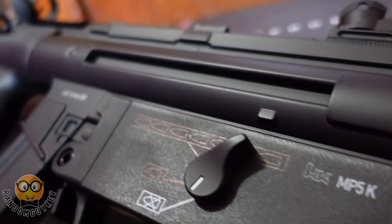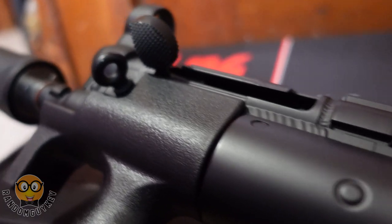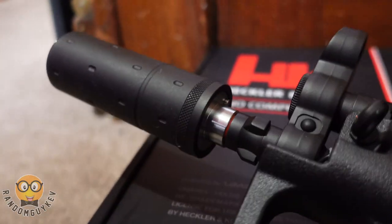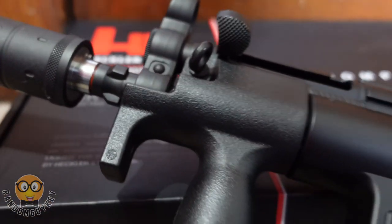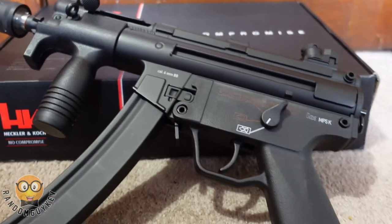What's going on guys, this is your boy Random Guy Kev, and this is First Impressions. First Impressions is when I take a gun that was sent to me to review and put it in the hands of other airsofters to get their immediate first impressions after playing with it. This is the Elite Force H&K licensed MP5K.